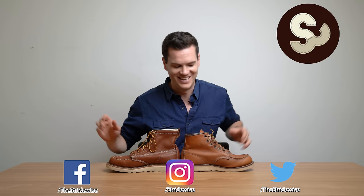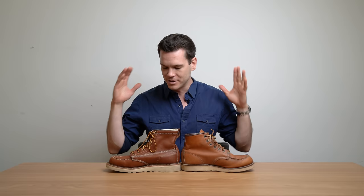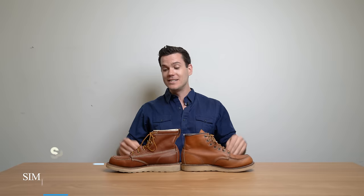What's up guys? This is Nick from Stradwise.com. Today I'm comparing the two most popular moc-toe boots from the most popular, most beloved American boot companies. If you are looking for an American-made moc-toe style boot, you have almost certainly come across Red Wing and Thurgood, which are the brands that we're looking at today.